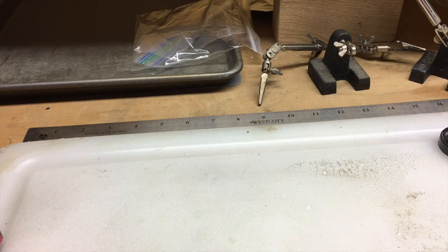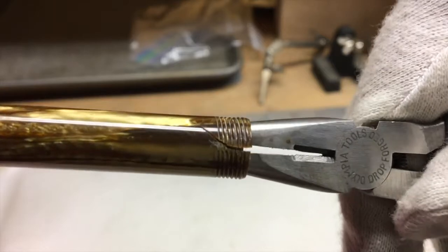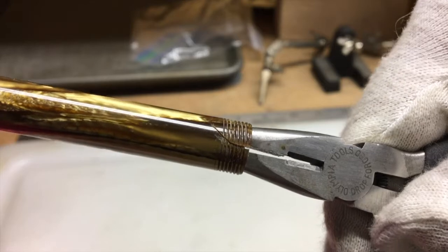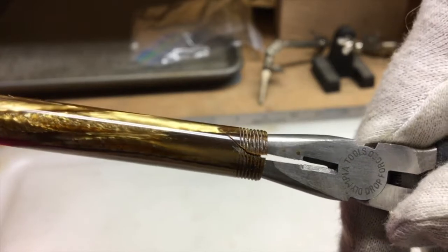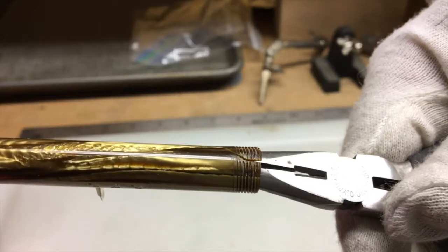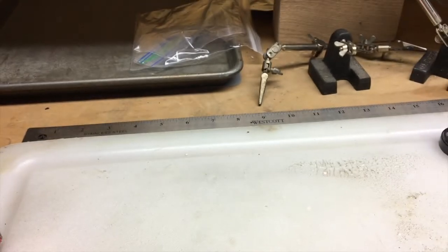I've had to abandon the project I was working on because of a fatal flaw. This is something that can happen to old pens on occasion. You'll see that the barrel has a split in it. What probably happened was the material of the barrel shrank after I took the section out, and when I tried to put the section back in, the barrel had already shrunk and the plastic cracked. Despite trying to fix it with various types of glue, I haven't been able to get it back together again, so unfortunately that's probably a write-off.